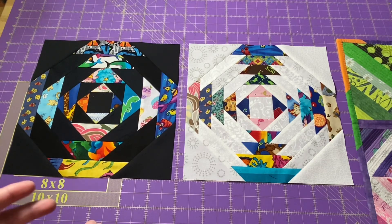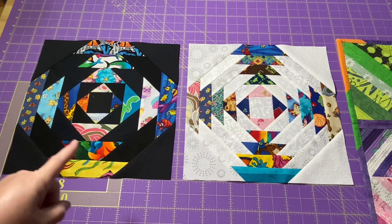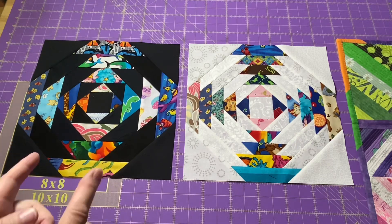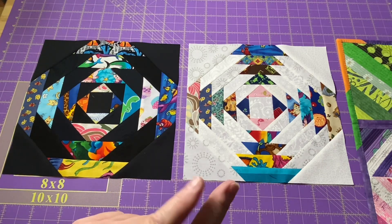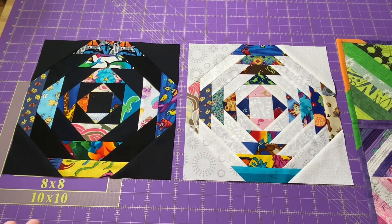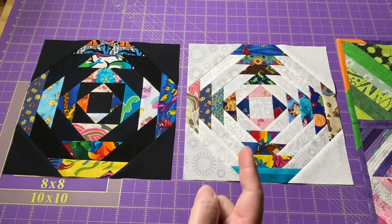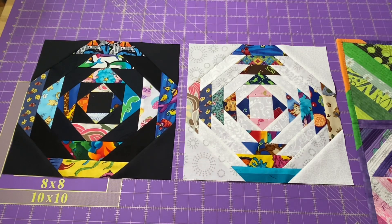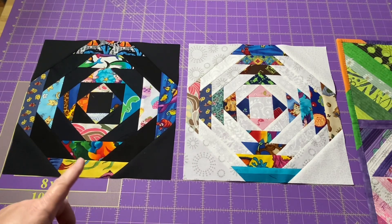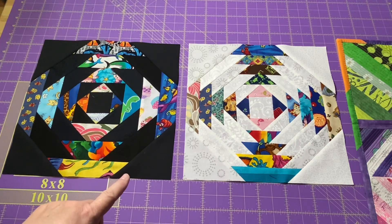When making these pineapple blocks you can make them any size you want and you can use any size strips. For this one I used two inch strips for all of them, and for all of these I used an inch and a half. I just wanted you to see the difference between using a dark background and a light background, using narrower strips and using wider strips. This is a truly scrappy project — you do not have to have the same fabric for your background. I have a variety of whites and even my blacks are not all the same; some are a little gray and lighter and some are a nice dark rich black.